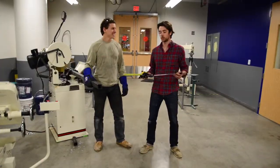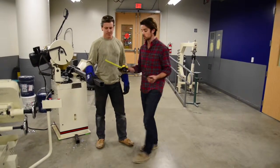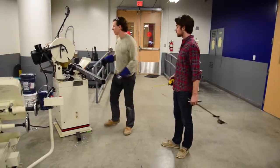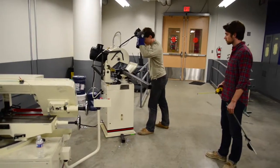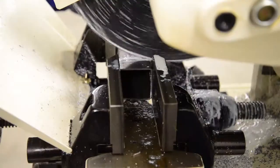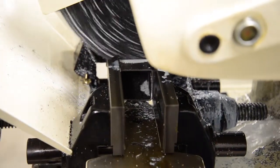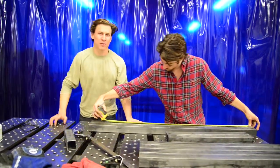The first step is truing up the material, creating exactly a 90 degree angle with this square so that you have a firm foundation for measuring everything later. Now that we've trued up the legs, Harrison's measuring out the final dimensions before we make the cuts.